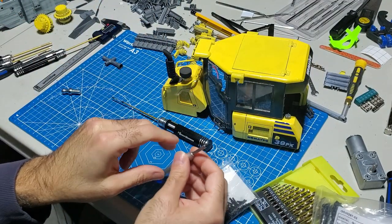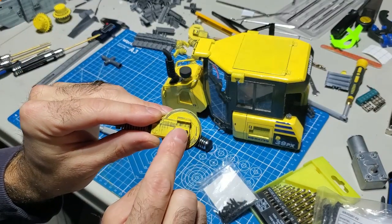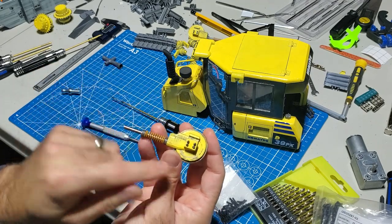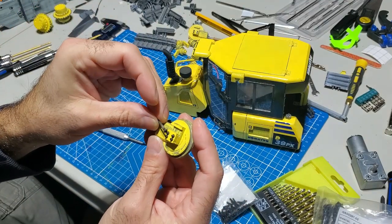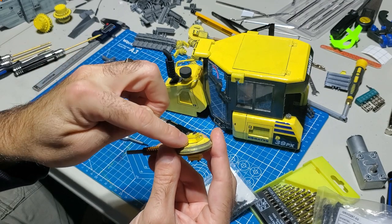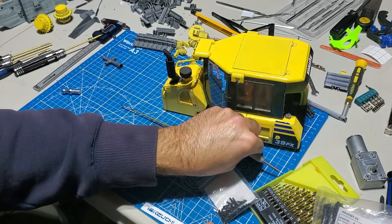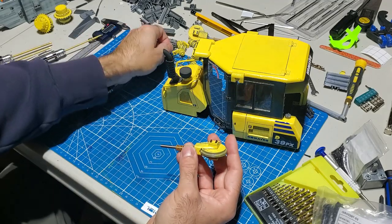There are two spots where we'll use these screws - number one on the idlers, right here - there are four of them. If you don't want to go through the hassle you can glue this on, or use regular M2 screws, the shorter ones, instead. These are going to be about six to eight millimeter length - you don't want to go too far because it'll go right into the idler itself.